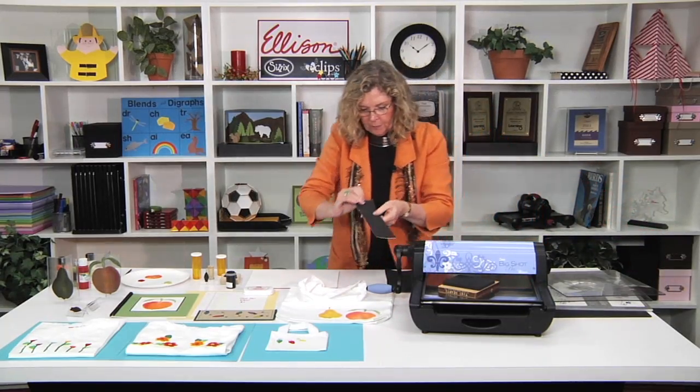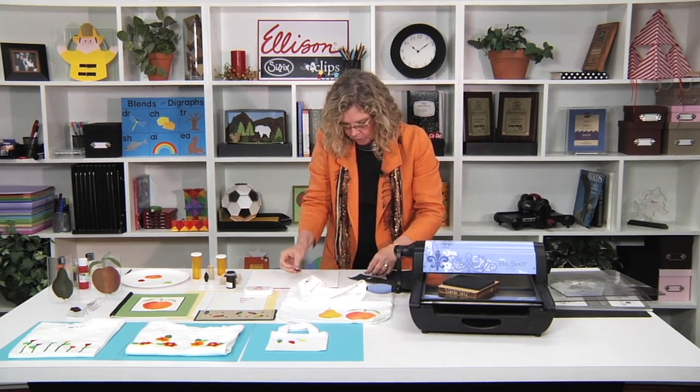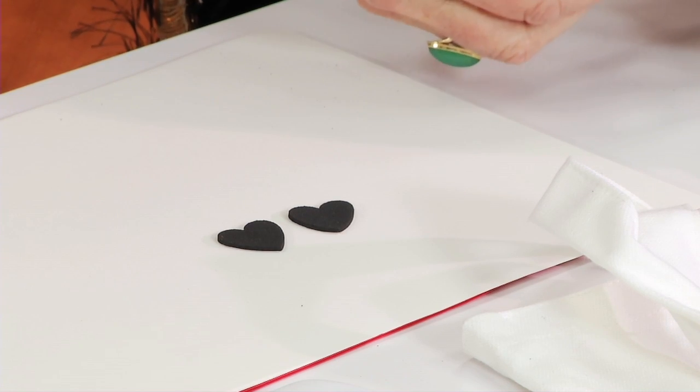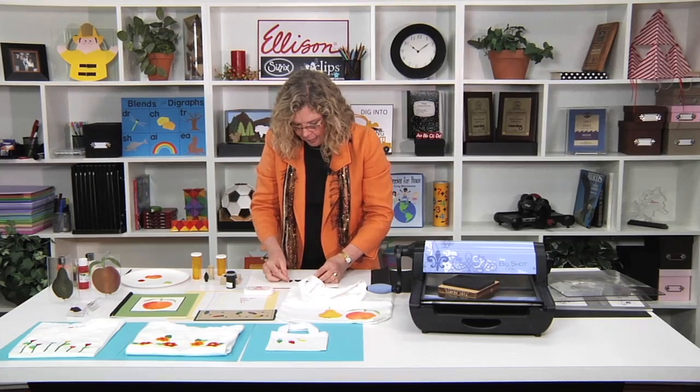I'll bring them over and when you punch them out, I'll set them here so you can see — it gives you the elements you're then going to want to stamp. However, in order to stamp them, you need to actually have them on something. You need a mount of some sort.